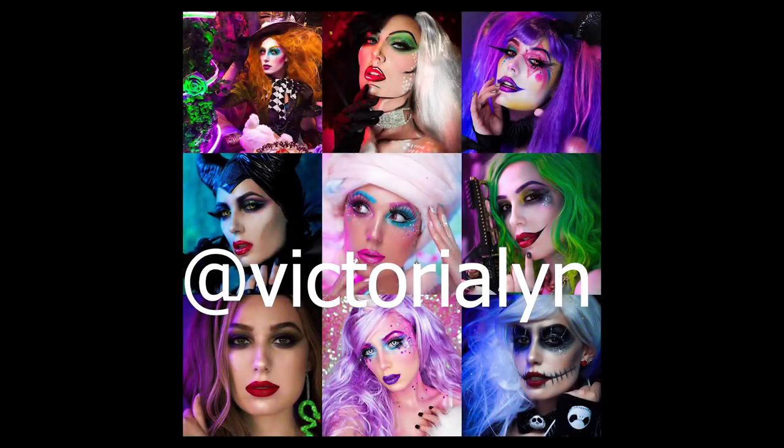Hey guys, welcome back to another video. In this video I'm going to show you how to transform into Sally from Nightmare Before Christmas. Before we get started, I have some fun news — this is a collaboration with the talented Victoria Lynn. She's doing a series for Halloween with a glam take on spooky cool characters. She transformed into Jack Skeleton and her look is so amazing, honestly like mini movies. Go check her out, everything is linked below.